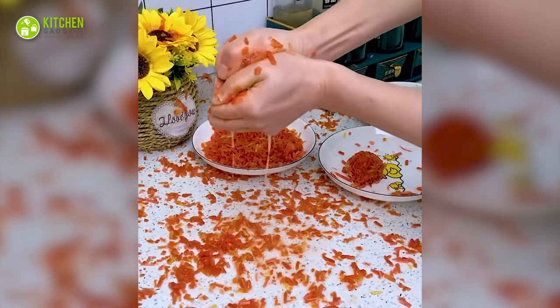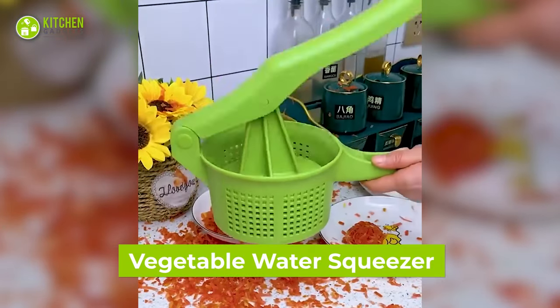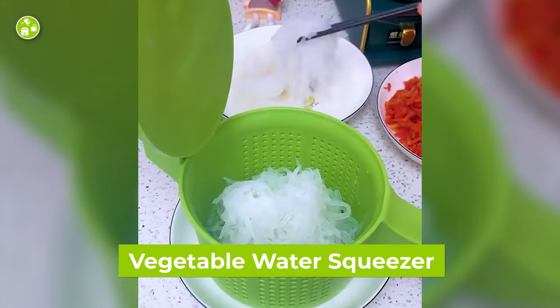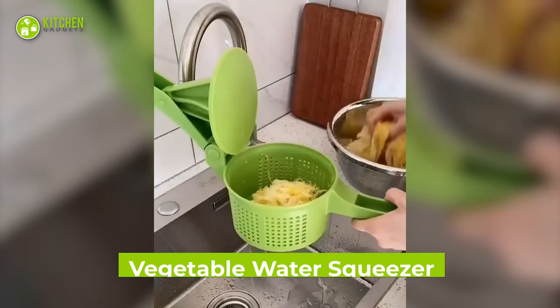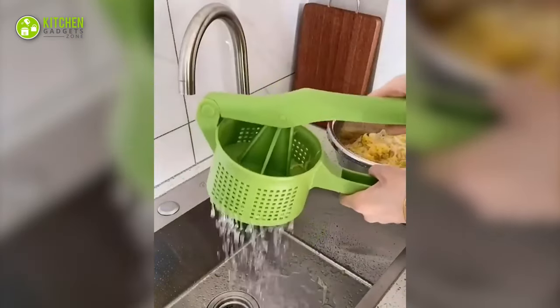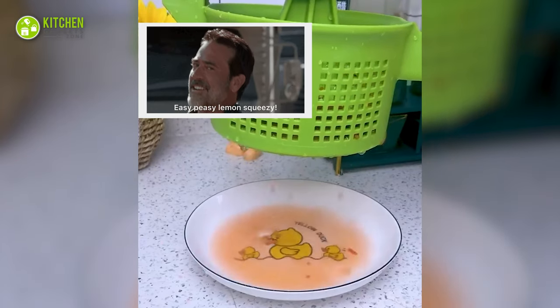Tired of getting veggie juice all over the place? We know the struggle. Worry no more — this squeezing tool can be the solution. It's so sturdy and easy to use. All you need to do is put grated veggies inside it and press to eliminate the liquid you don't need. That's easy peasy lemon squeezy.